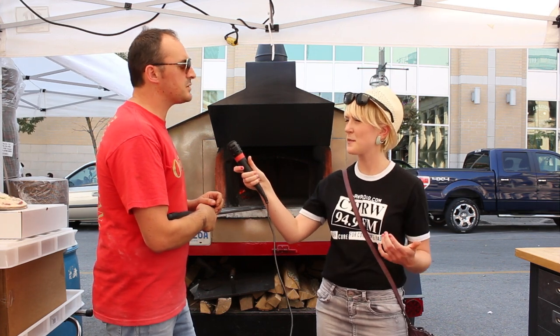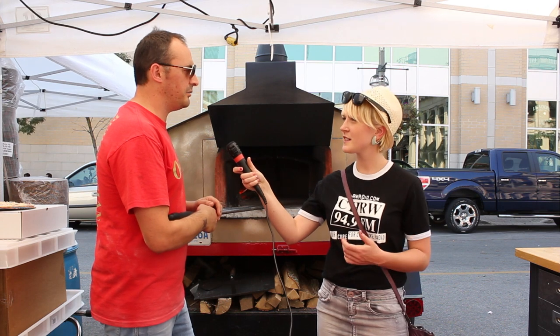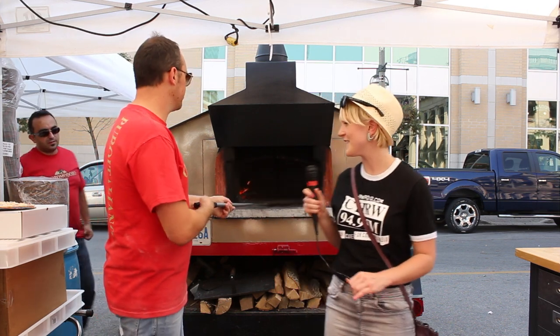Are the toppings put on differently, or in different amounts than American pizza? It's much lighter than typical Canadian pizza, yes. So can you show us how to make a pizza? Sure, awesome.